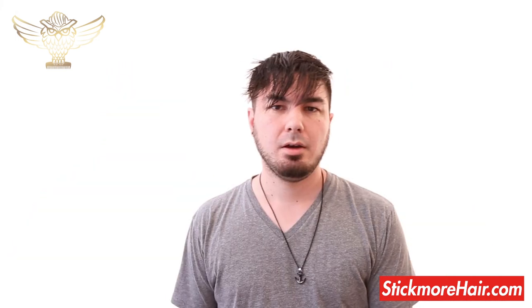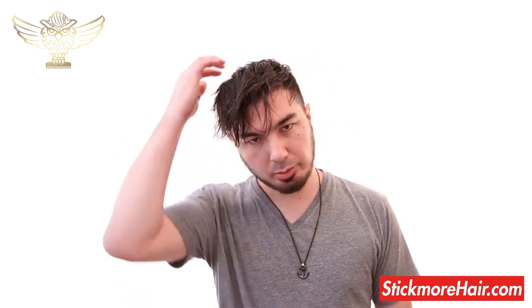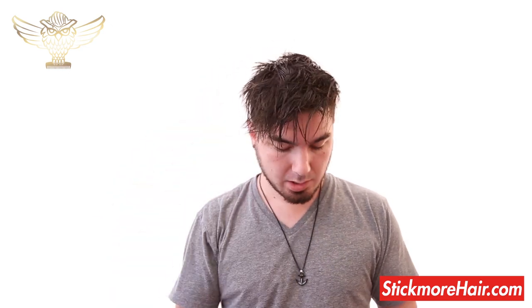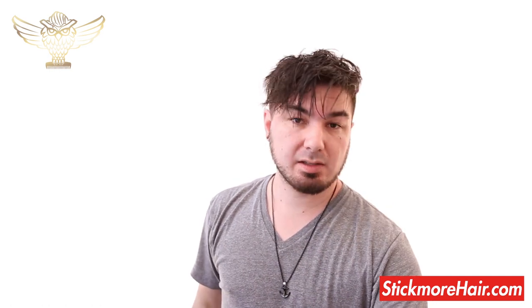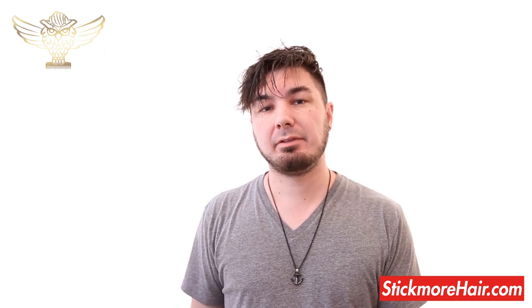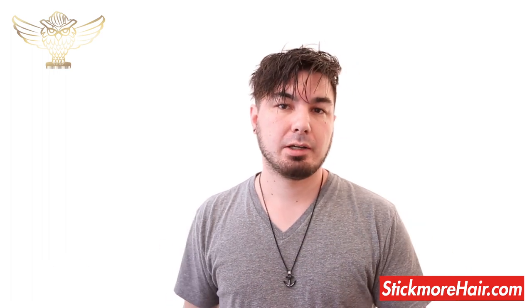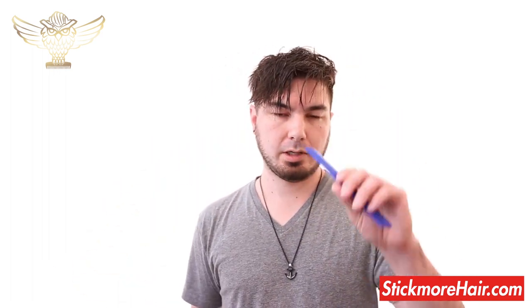All right guys, so here I am with freshly washed, shampooed and conditioned hair. There are no other products in my hair right now, and I have Hybrid right here. Since Hybrid does have a medium shine, I'm not going to be using any pre-styling products. In fact, if you are using pre-styling products, I would definitely recommend something matte — a light clay, fiber, or another matte product.